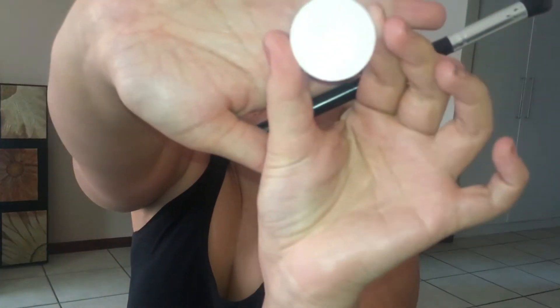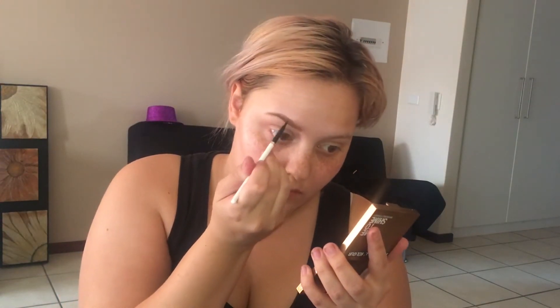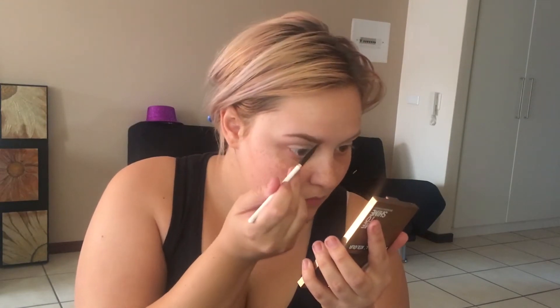Then I'm going to be going in with the shade bare and I'm just going to be setting the crease and brow bone. Do not judge me with what products I'm using on my eyebrows - it's the only thing that I have right now, I am investing in buying more, but this works for now. I'm just going to be doing my everyday eyebrow routine. Then I'm going to be going in with my concealer to clean up any harsh lines that I left behind.